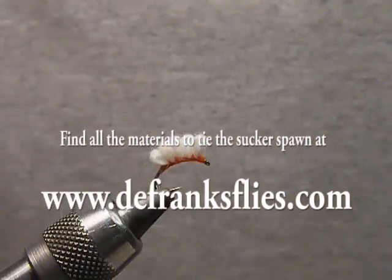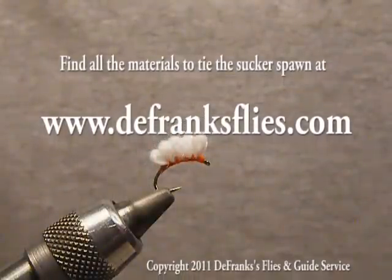You can find all the materials at dfranksflies.com on the fly tying pages under materials, and whenever we're doing our videos.